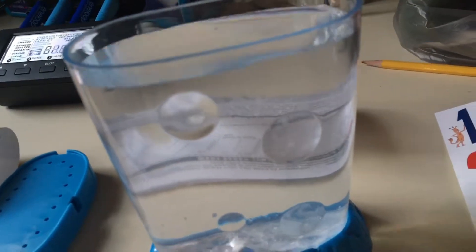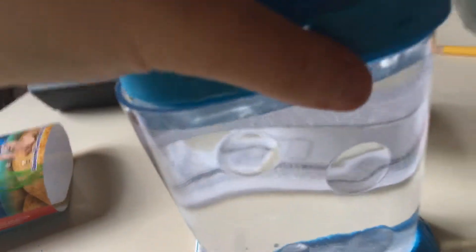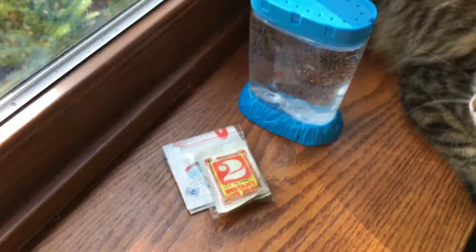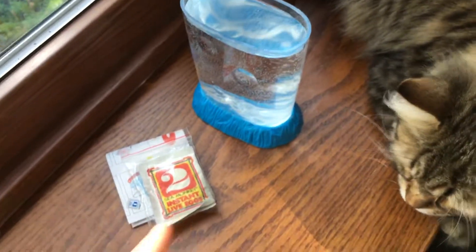I'm going to go ahead and grab the packets. I put these by the window sill. Oh hi, Mew. So it's right here. I'm going to go ahead and get this set up. I'm recording on my camera as well. I'm going to go ahead and take the cover off and grab these instant live eggs. I need to take my cat off — I'll be right back.